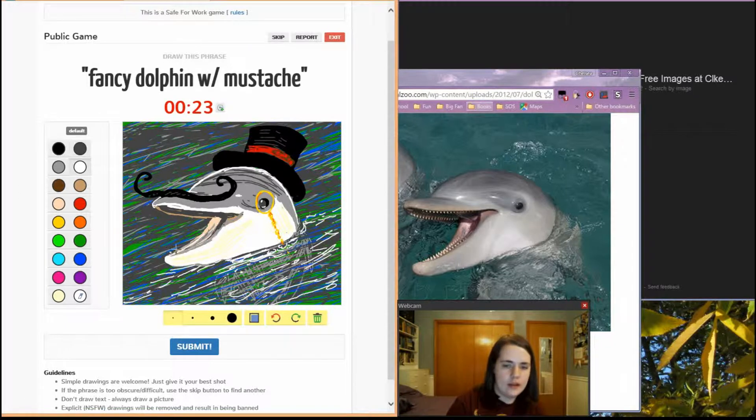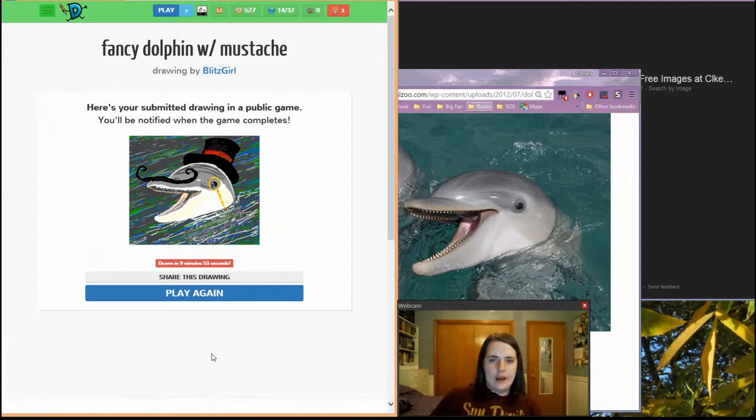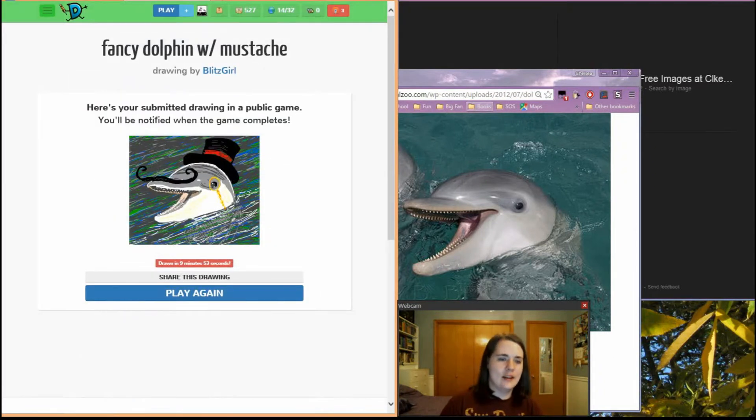And we need teeth. Okay, and we have a fancy dolphin with a mustache, and a hat, and a monocle. And that is going to be my last panel for the night because I am tired. But thank you for watching this video. Let's see where he is. Oh, he's at the very end, so we'll see him soon. Anyway, see you guys later. Thank you for watching my video.